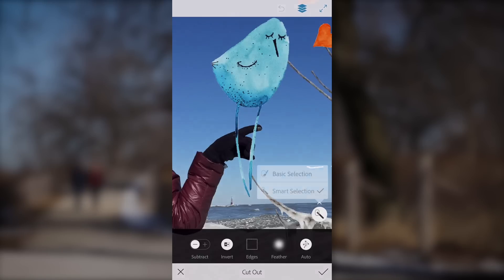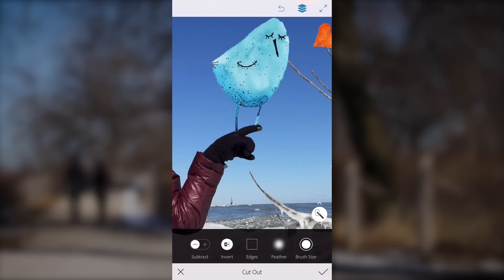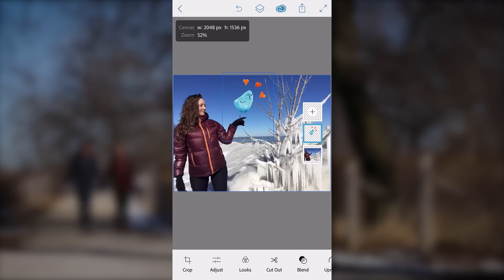Next I went back to my cutout tool, clicked on my basic selection, and filled in the area of the feet. I was amazed at just how detailed I was able to get — when you zoom in you can really go pixel by pixel. From there the composite is done.